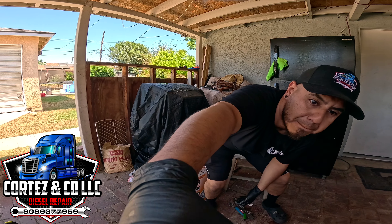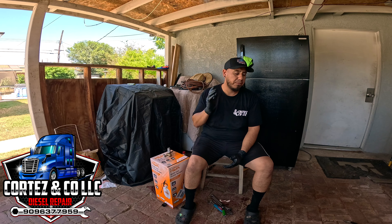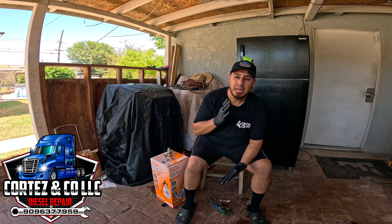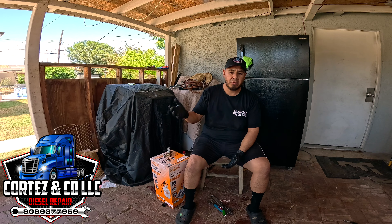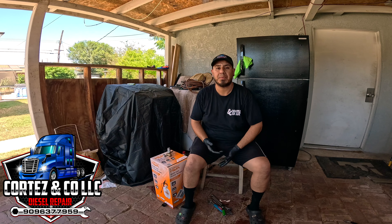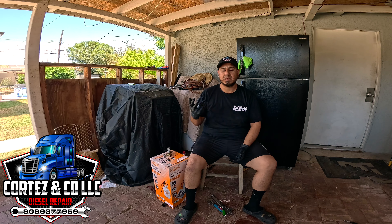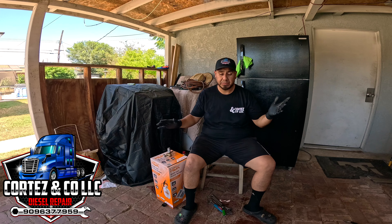I have a few trucks I need to do service on this week starting tomorrow. As you guys know, you have to prime the fuel system whenever you switch out the filters — the fuel filters. I'm prepping up my stuff. I picked up some parts, all the oil, the filters. You guys are actually on top of the oil jugs or oil buckets right now. It's four buckets because it's going to be two different trucks, so it's 11 and 11 gallons of oil.